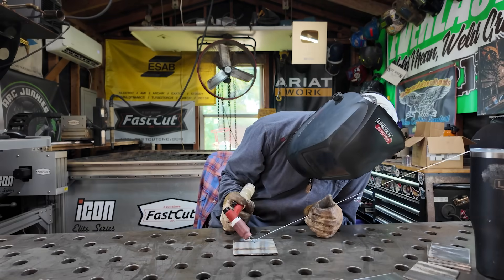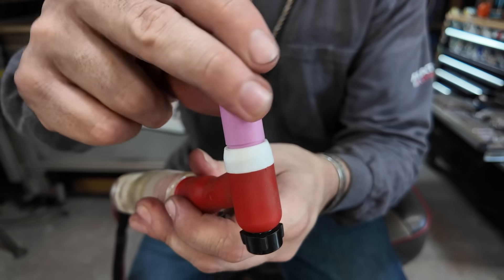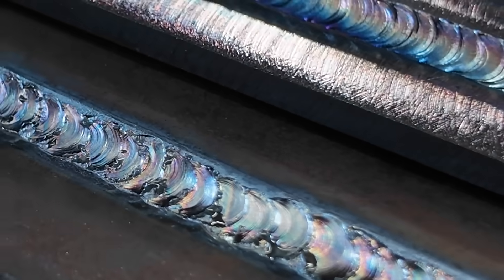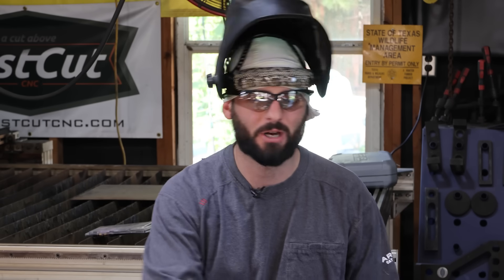On today's episode, you're going to see simple adjustments and simple techniques that you can change with your body and your equipment, along with some good arc shots, some bad arc shots, some good looking welds, and some bad looking welds. In my eight years of welding education, I've seen every beginner struggle with these things while every professional doesn't even have to think about it when they strike the arc.